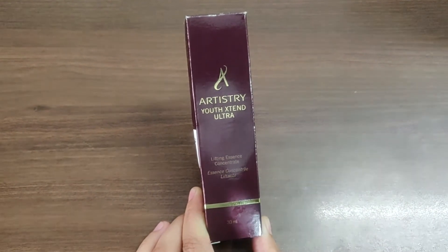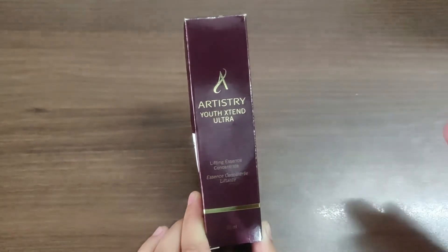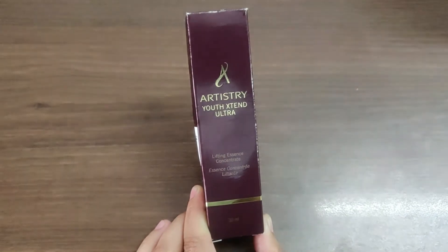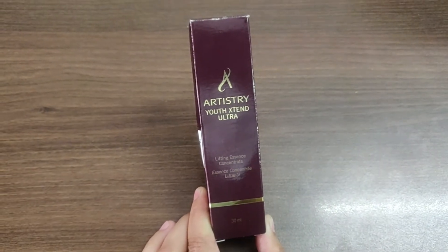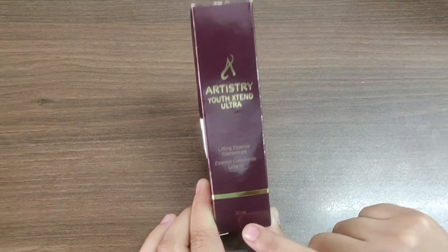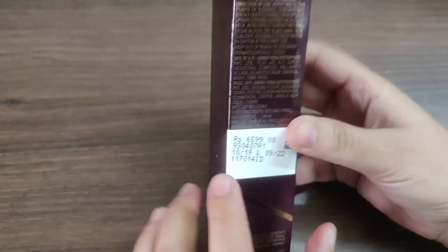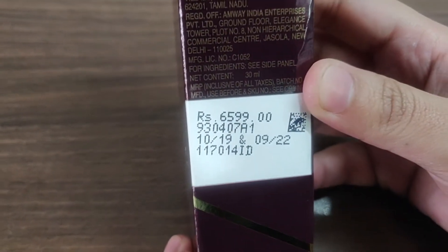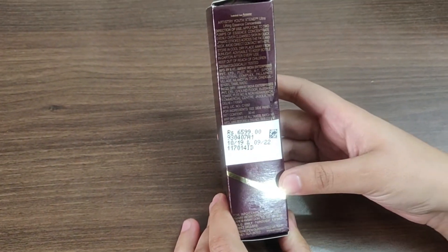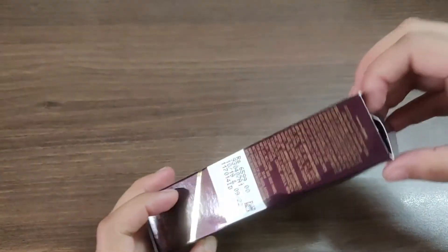I can add you as my preferred customer and then you can shop from the website. To aayye ham is product ka review karte hai. Yeh Ultra Lifting Essence Concentrate hai — it is a more advanced serum used by people whose age is above 40. This is a 30 ml bottle and the price is rupees 6599. If you want to purchase it at a discount, you can contact me.